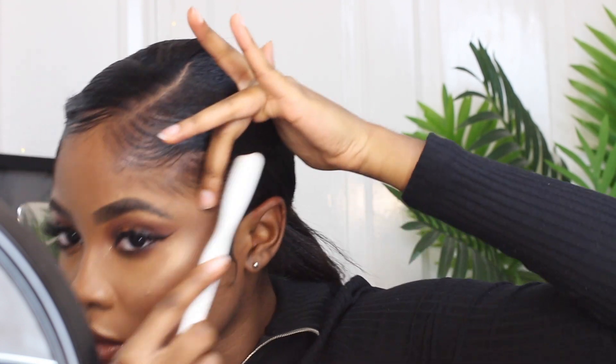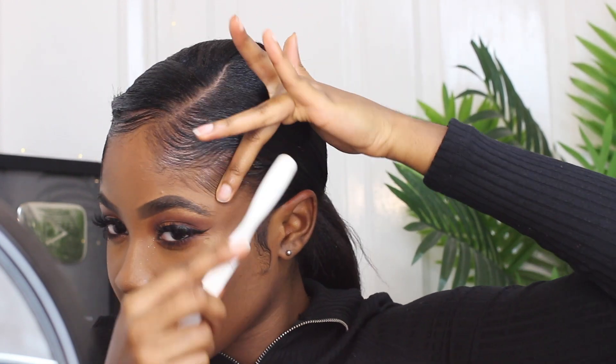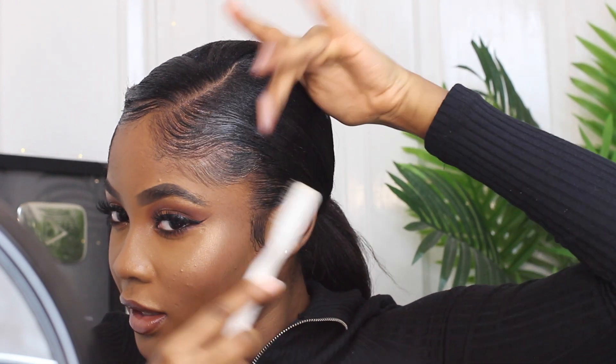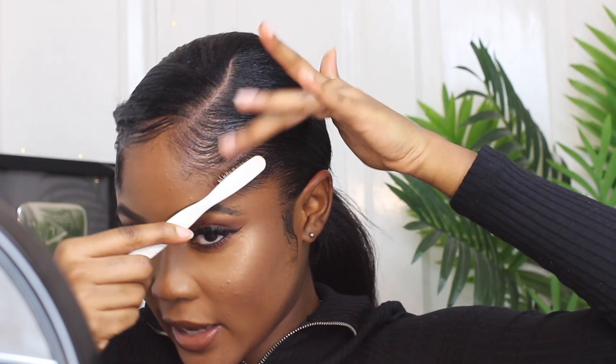I'm now going to take the bottom half and do the same thing. Guys, I really need to invest in a good magnifying mirror — if anyone knows any good ones, let me know in the comment section below, honestly.